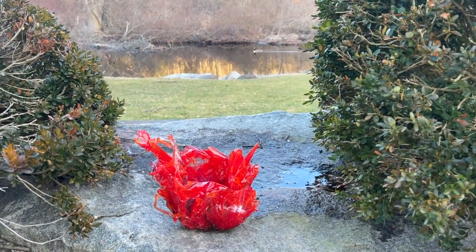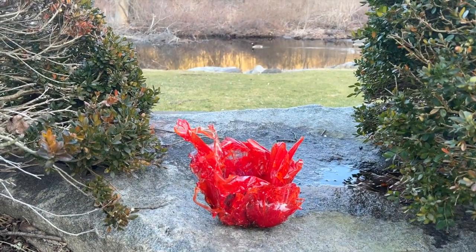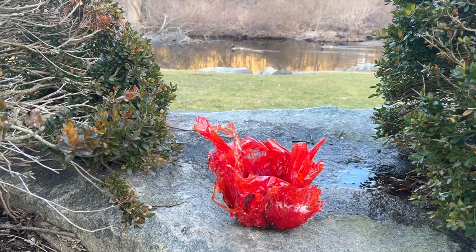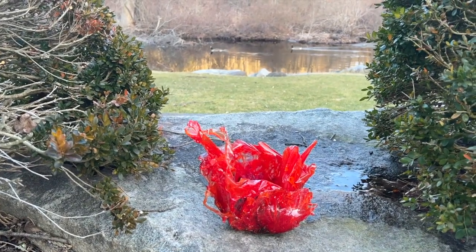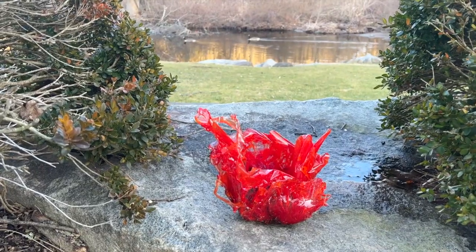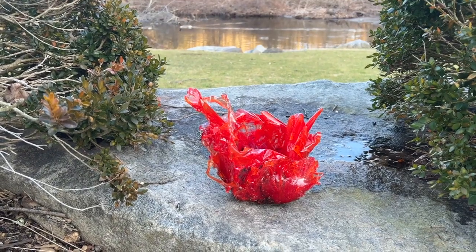Stick around and I'll show you how I made this fiery flame sculpture. I was going to have it as lava splashing but it just turned out so interesting — this is flames, my flaming sculpture. So come on, let's go.